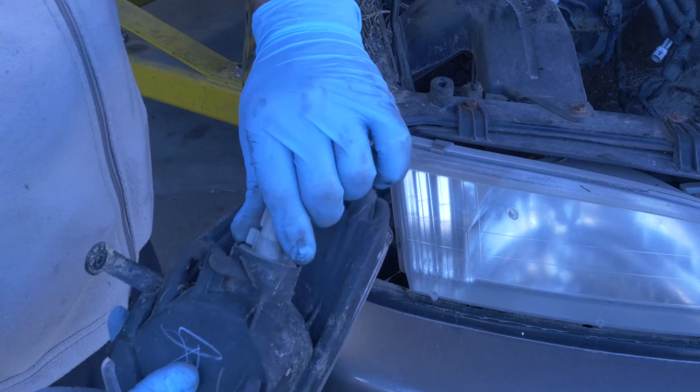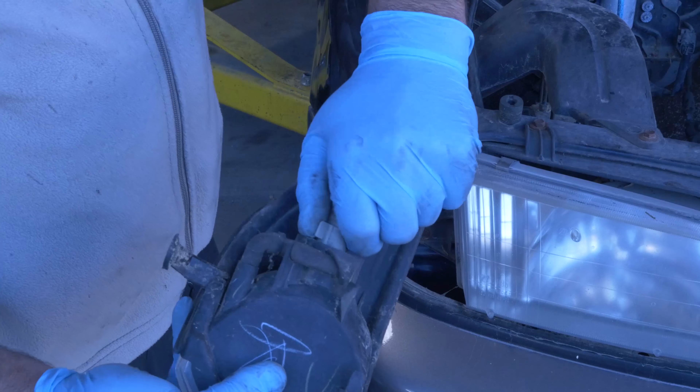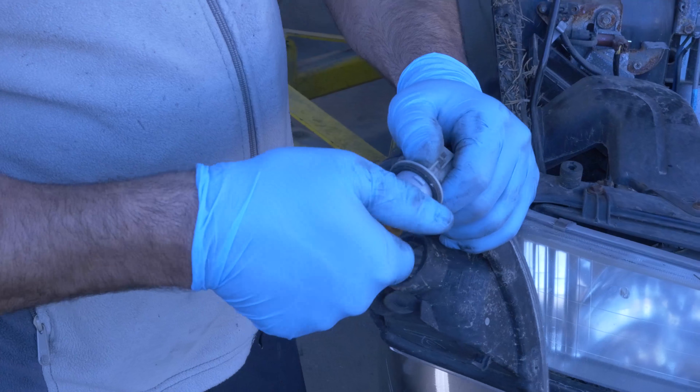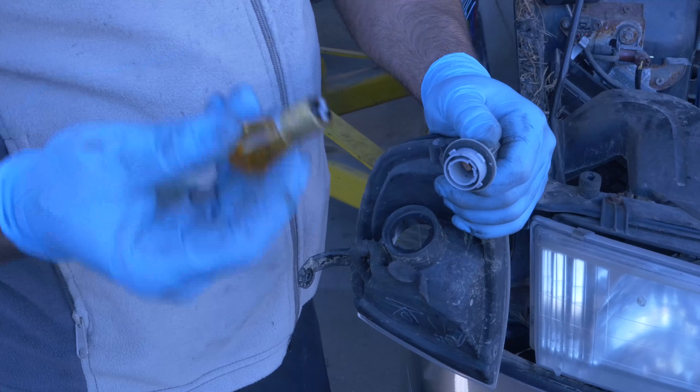There's your light. If you twist this to the left, it unlocks, and then you can go ahead and twist this to the left. And there's your light bulb.